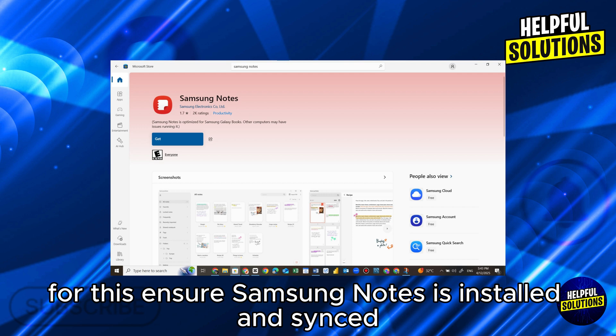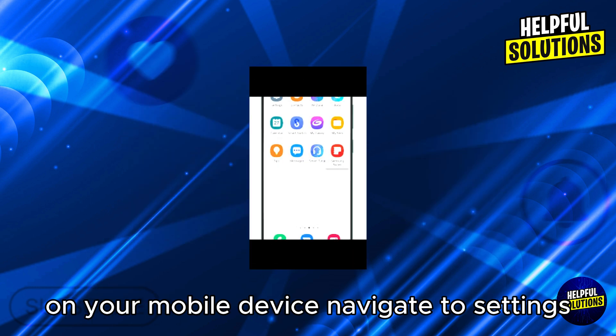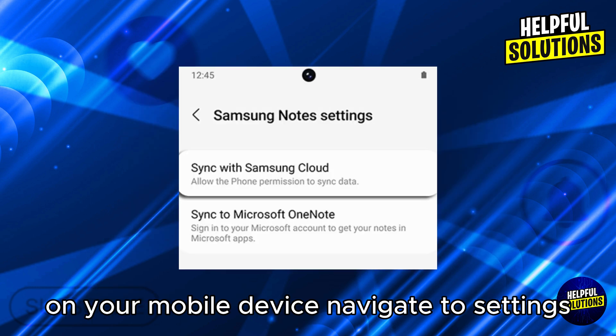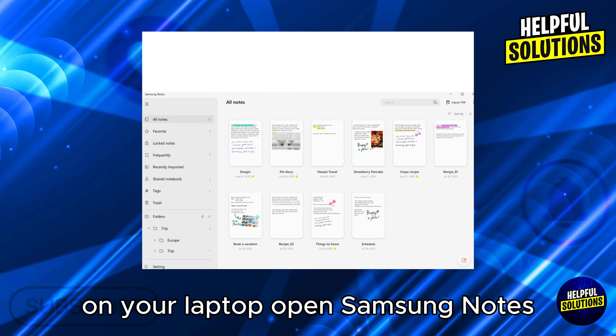Next, sync notes between devices. Ensure Samsung Notes is installed and synced on both your Samsung mobile device and laptop. On your mobile device, navigate to Settings, then Sync with Samsung Cloud, and make sure syncing is enabled.